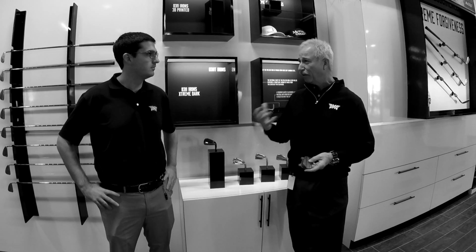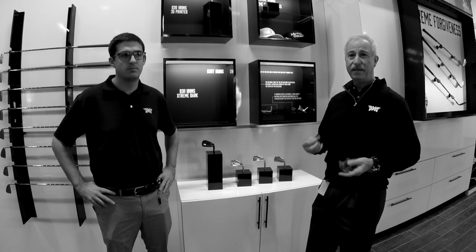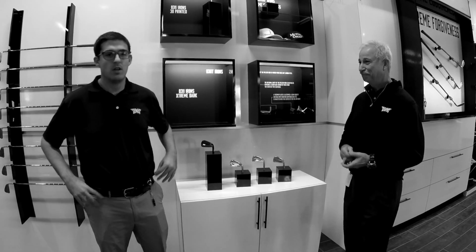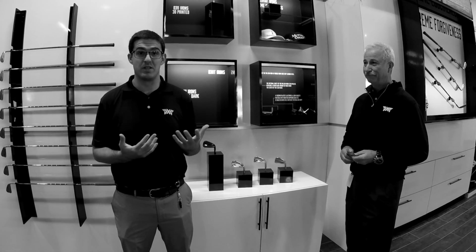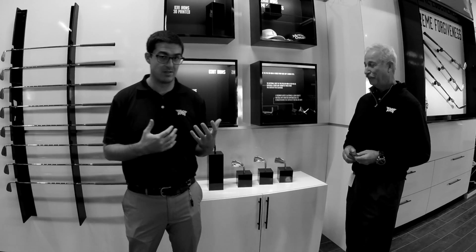Caleb is going to talk to you about how MOI is basically increased as we go through the different sizes of club heads that we offer through a fitting process. So when we're talking about MOI, we're talking about moment of inertia, and that really just means resistance to twisting. So on your miss hits, the clubs are going to want to stay straighter, and you're going to have more ball speed and more consistent distance.